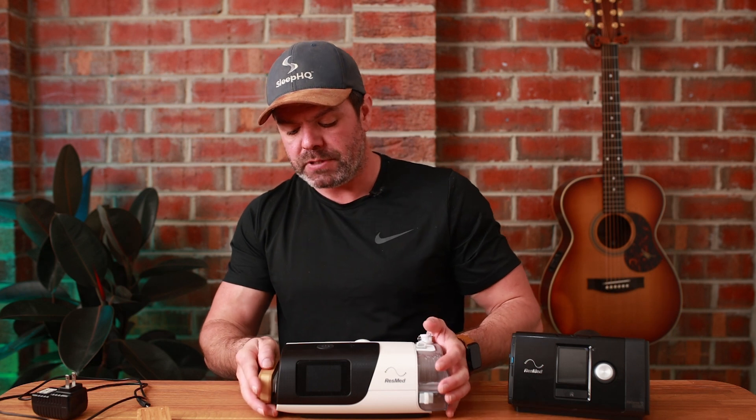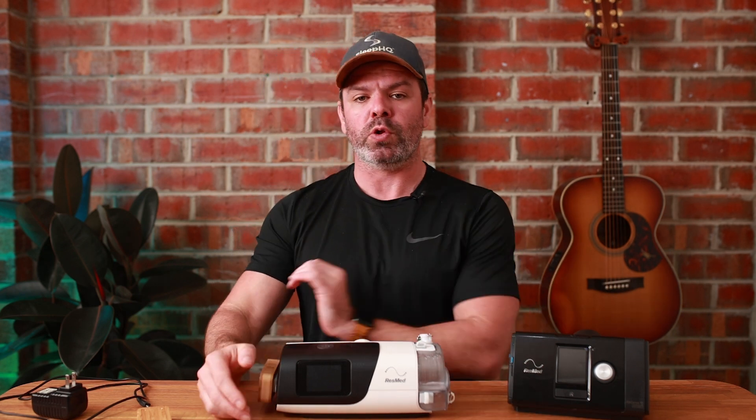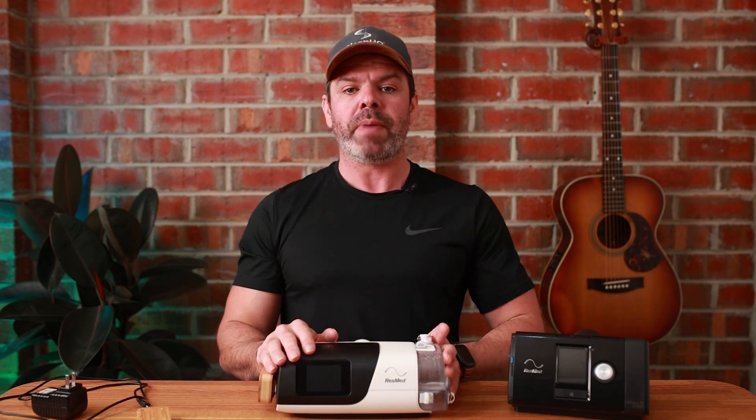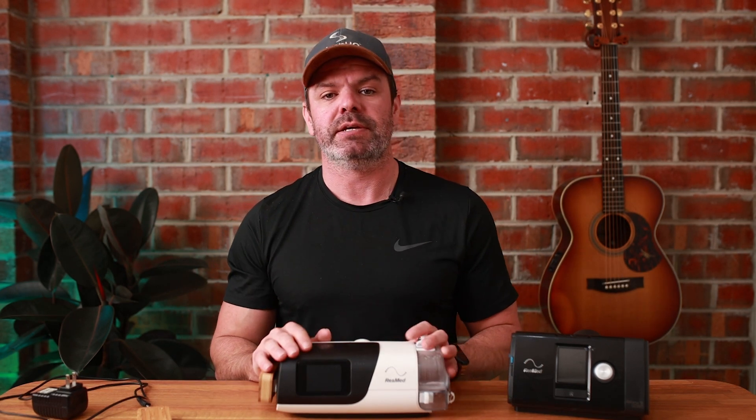For those of you that don't know, the Magic Uploader — or MU as we call it in the community — connects up to your home Wi-Fi, not the cell towers like ResMed, your home Wi-Fi. And it sends all your CPAP data automatically every 10 minutes to your Sleep HQ account, up there in the cloud for charting,